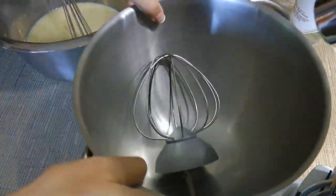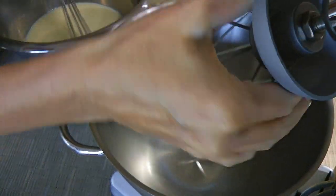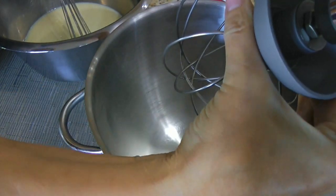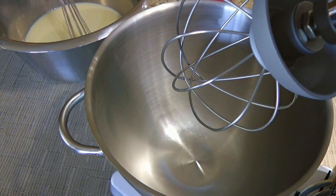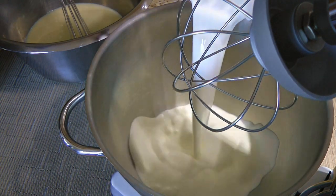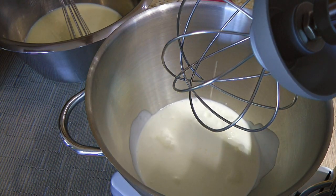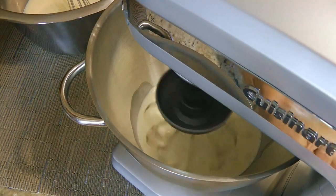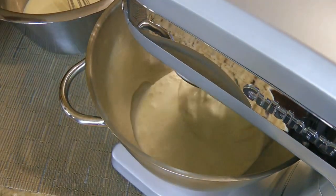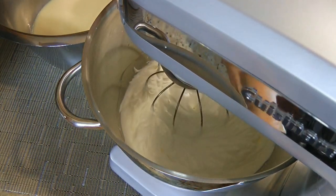Next, we'll set up our stand mixer. As you can see, my bowl and the whisk attachment are both very chilled! I placed them in the fridge about an hour ago because we are making a whipped cream. It always turns out perfect when everything is cold! Just a quick little tip for you. We'll process on high speed until the cream forms stiff peaks.